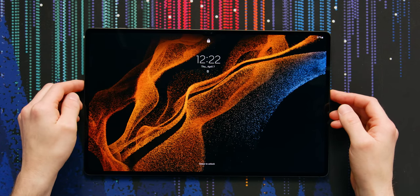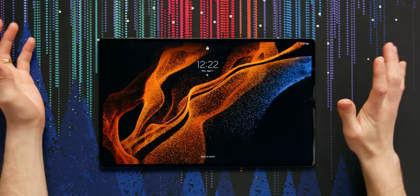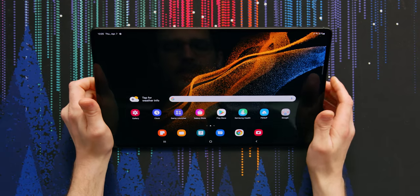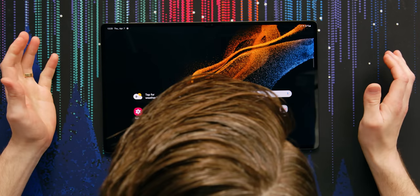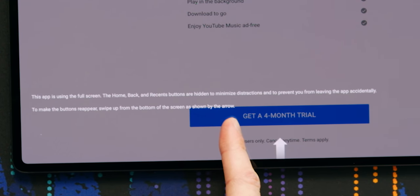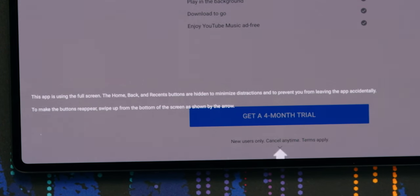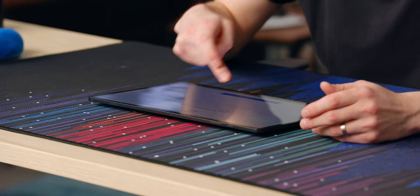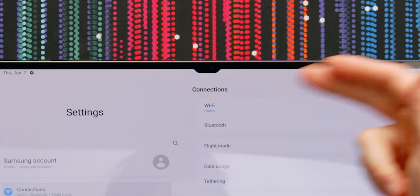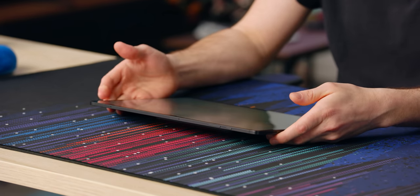Look at that — does it have tap to wake? Double tap to wake. I just expect that to be on every device. The most important thing with the tablet is probably the image — let's go straight to YouTube. There's a little message saying this app is using the full screen and the home, back, and recents buttons are hidden to minimize distractions. Oh, I didn't even notice — it's got the notch too. This is the tablet where they put in the MacBook notch.